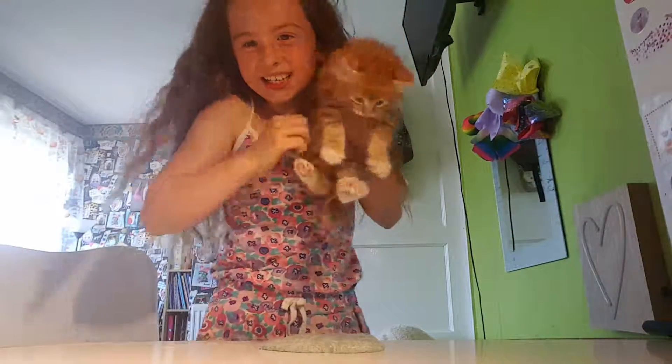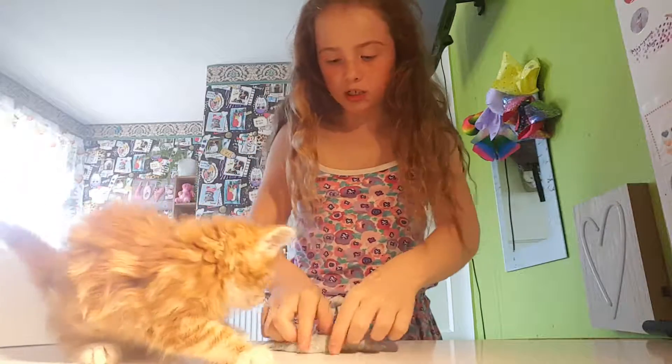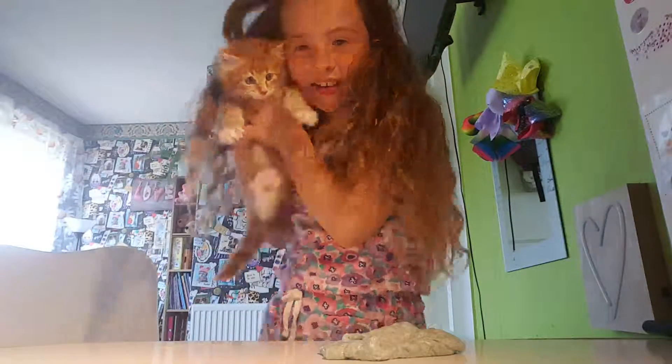I'll go get my kitten. Here she is! Oh my gosh — do you like this slime? Don't touch it though. She can go up and down the stairs now. Look how cute she is!